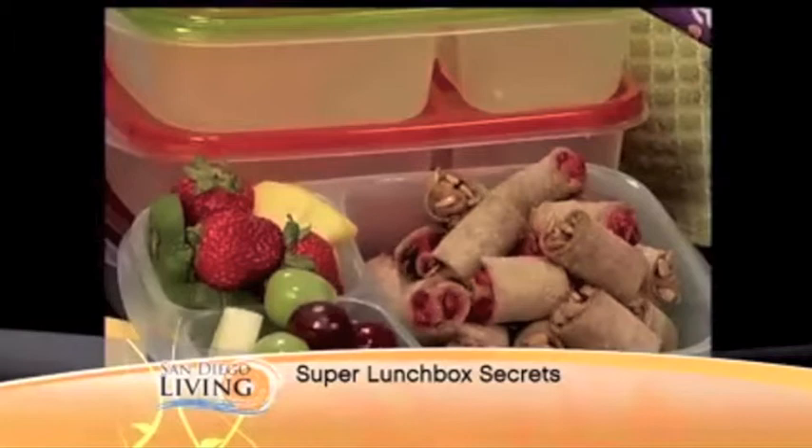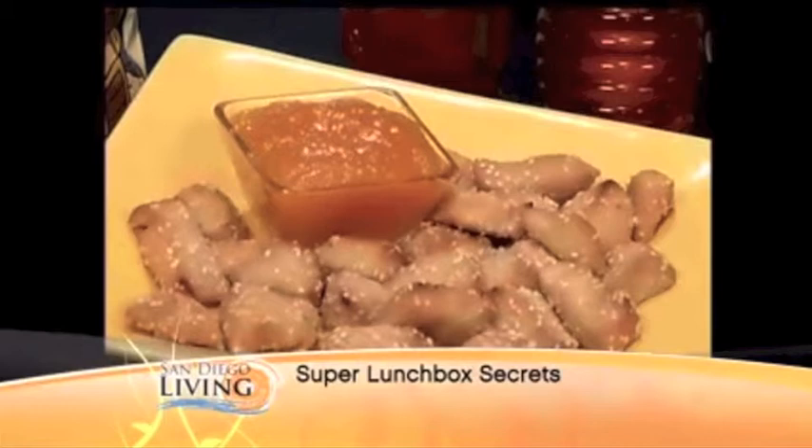And these are actually chicken nuggets, but instead of the regular recipe, I've created a honey sesame chicken nugget. The dip is really fun — kids love to dip. So always include dips with everything if you can, because that'll really keep the fun factor going.